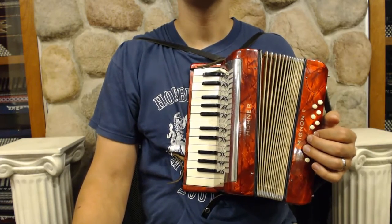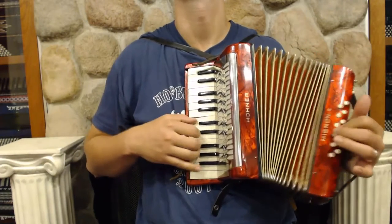I'll play something so you can hear what it sounds like.